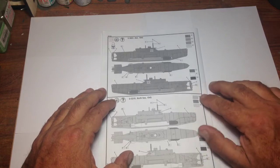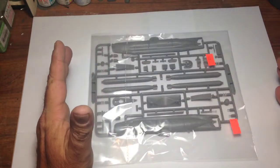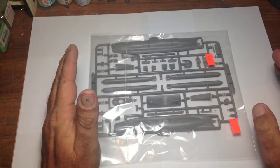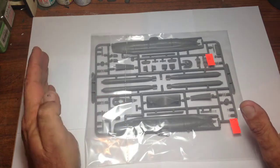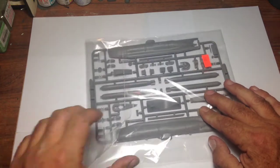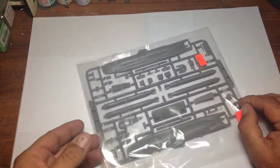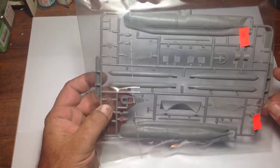Both are in completely different colour schemes. Now we'll have a look at the actual parts. I do like the way these have been bagged — they are resealable, so you can put your parts back in when you finish and seal them up. However, I noticed there was damage on these two ballast tanks on either end — they've been rattling around in the box and broken off.